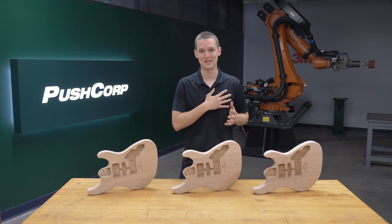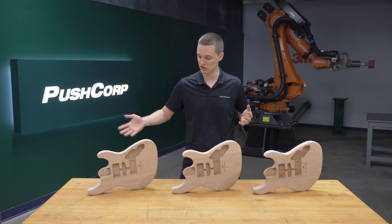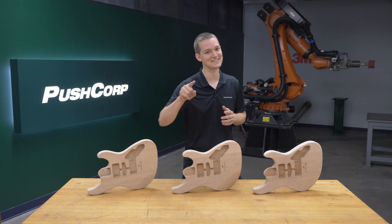Hello! Welcome to PushCorp. I'm Isaiah Floro. Today we're robotically sanding these electrical guitar bodies. Let's shred!